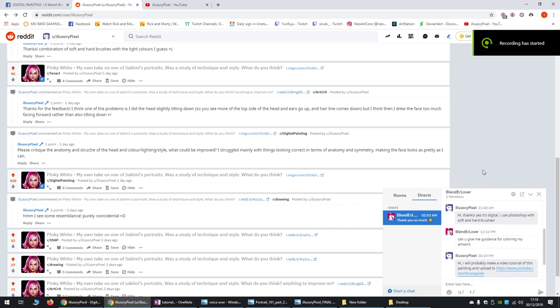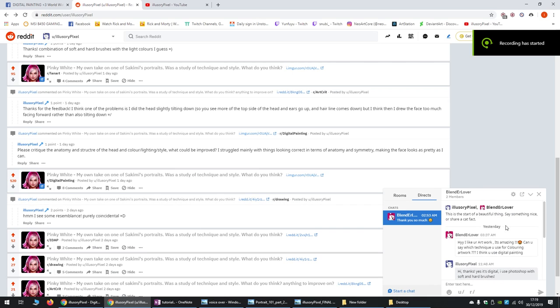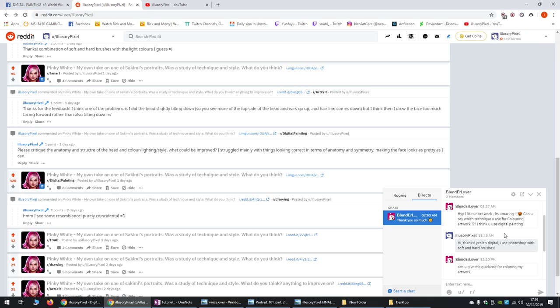Basically, I had a user contact me on Reddit and they were asking for help with their work — like, 'I like your artwork, it's amazing. Can you say which technique you use for coloring? I think you use digital painting. Can you give me guidance?' So I thought I'd just make a video tutorial to share it with everyone who's interested.